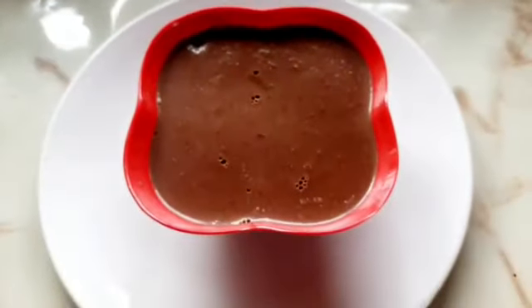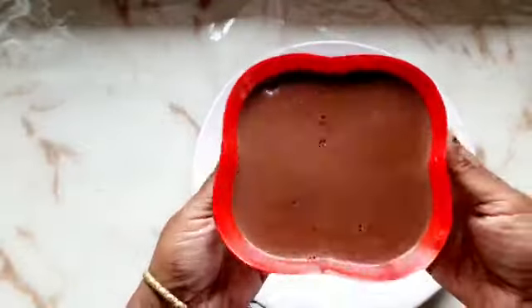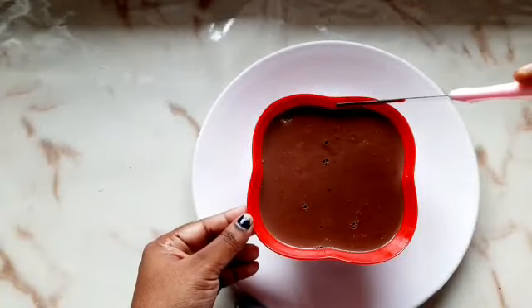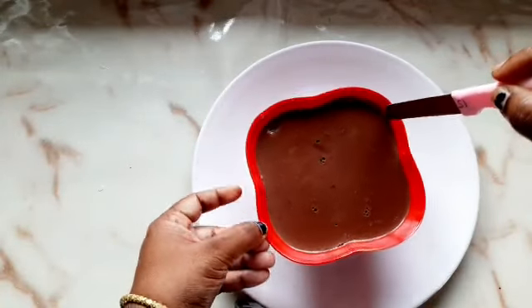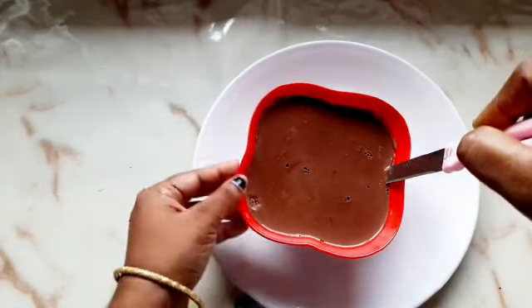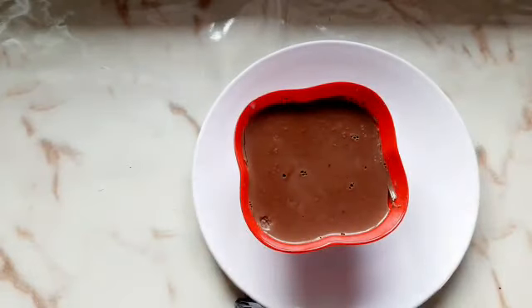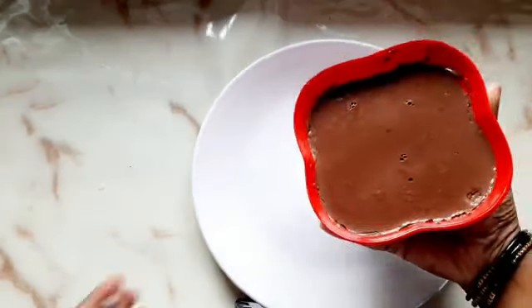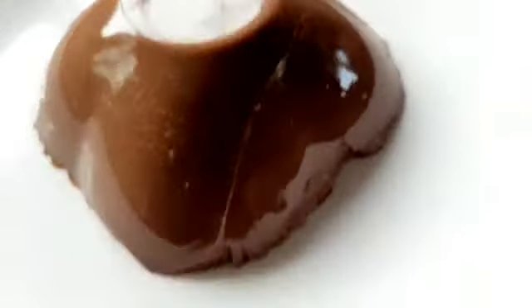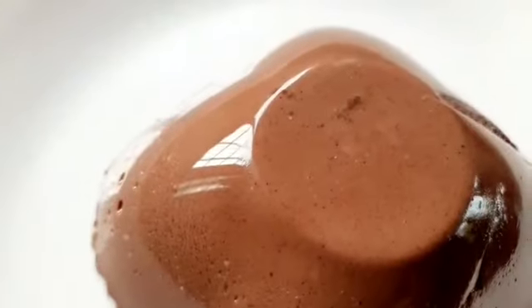After 10 minutes, I will remove it from the freezer and transfer it to a plate.